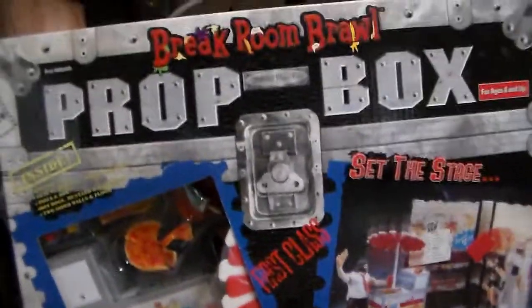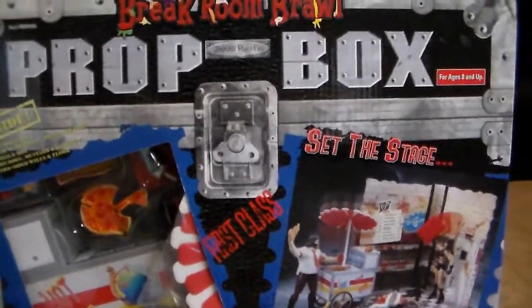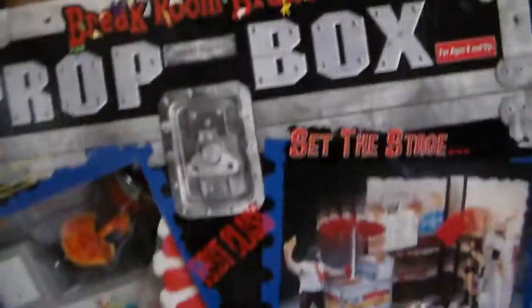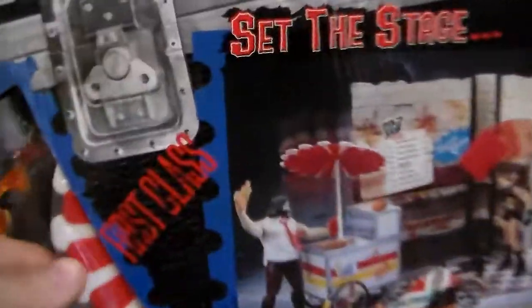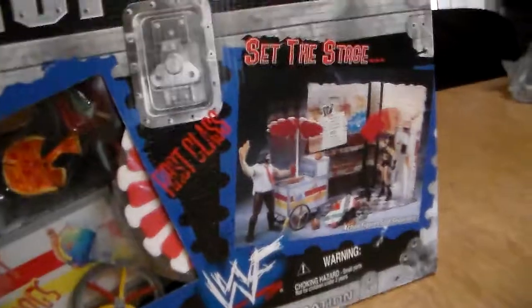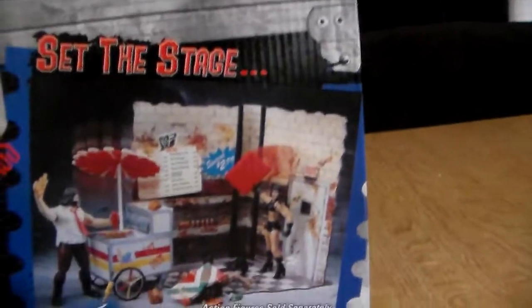Hey guys, welcome back to another epic review. I just got done doing the Backstage Mayhem Brawl playset review with actual working battery and working sound effects, so if you guys haven't seen that check it out in the top right corner. I decided since this box was already a little open from when I bought it, to go ahead and review this. I have four figures that actually go to the set but China is in package and I'm not going to rip open a brand new China figure.